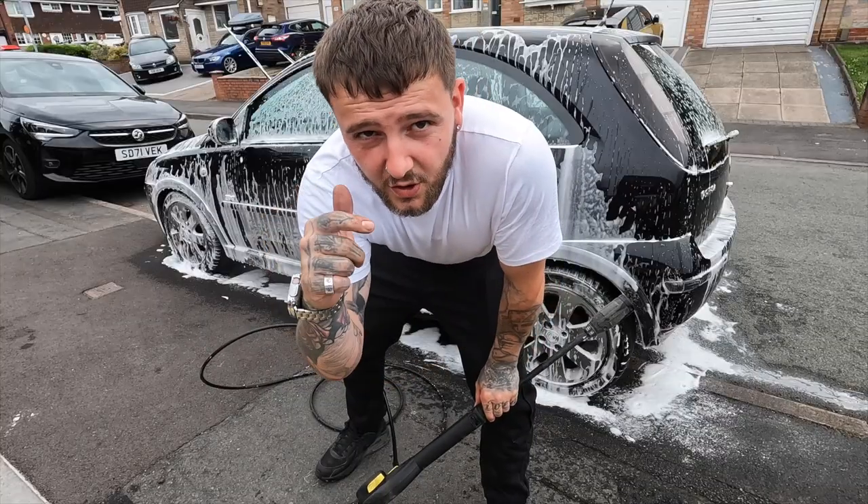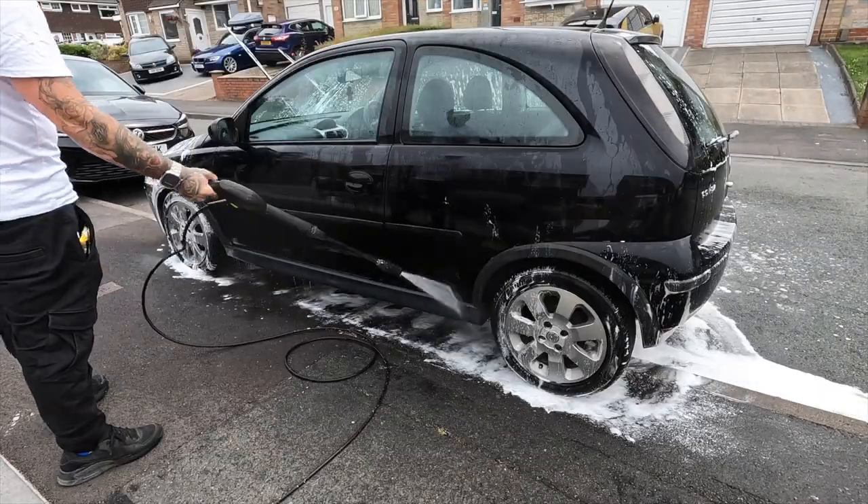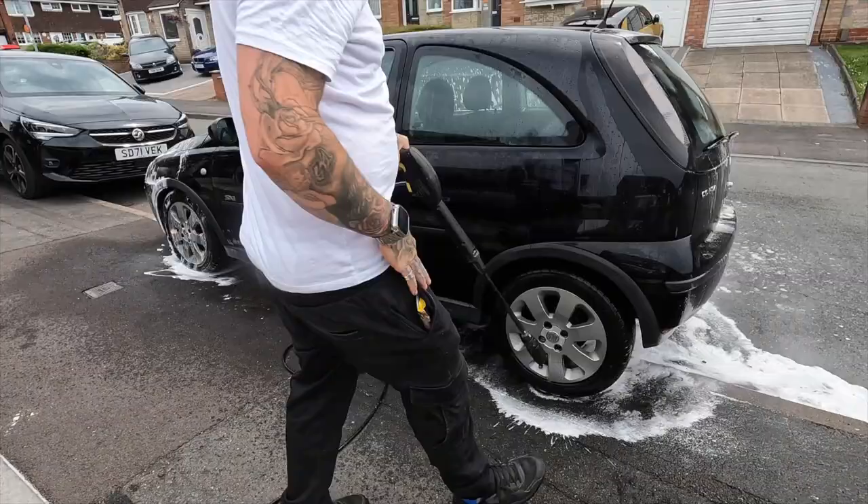Snow foam and detail brushing done, now rinse it off. The car has been snow foamed and rinsed. I've done that first because the car is really dirty, so I just wanted to get that step out of the way. Now I'll do the wheels and then clean the body of the car.